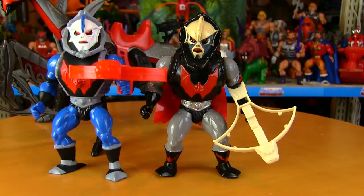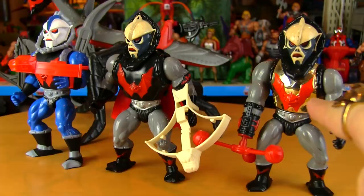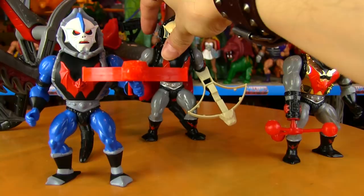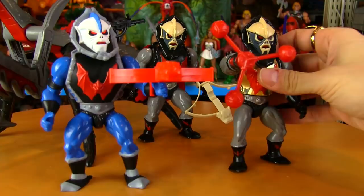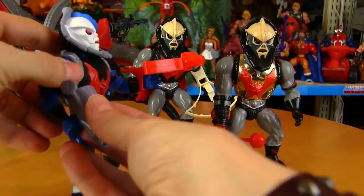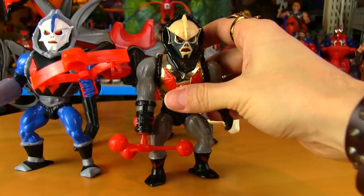I just picked up Hurricane Hordak recently at a local toy show. He's very similar to the original Hordak — more of the same gray parts instead of blue. This was a nice version in that his morphing gimmick was permanent and not removable like the Filmation Hordak, but it was still cool to have him turn into a weapon himself instead of having to pick one up. So it's really cool to have all three of these Hordaks — maybe one day I'll find Buzz Saw Hordak and complete the quartet.